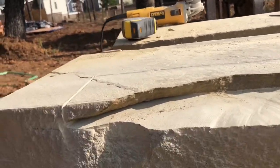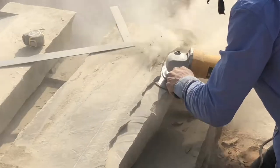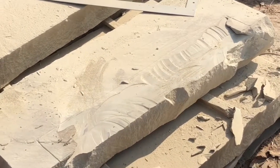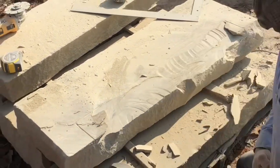And now I just have to basically do that process again. Rather than cutting anymore, I'm going to take this and kind of just scrape it along to start smoothing it out.